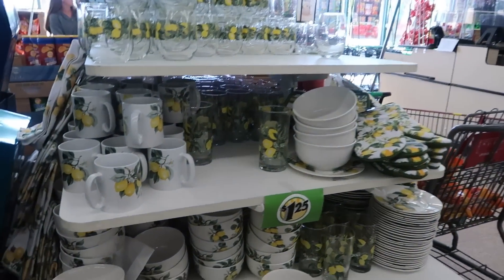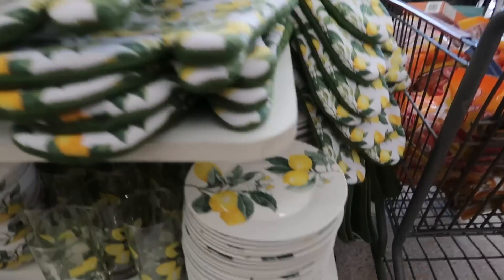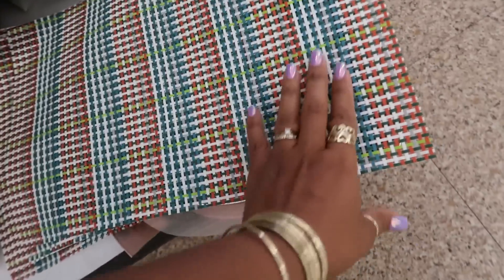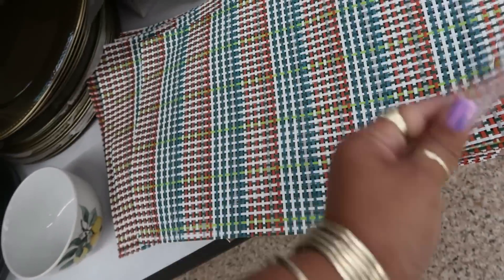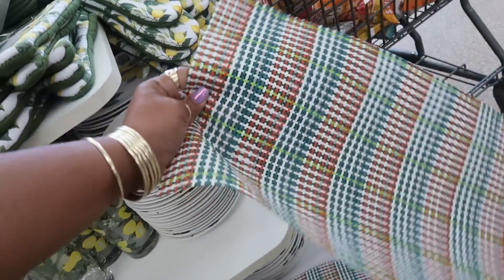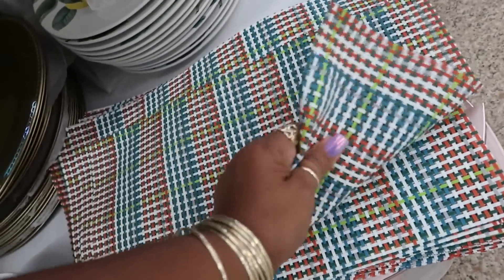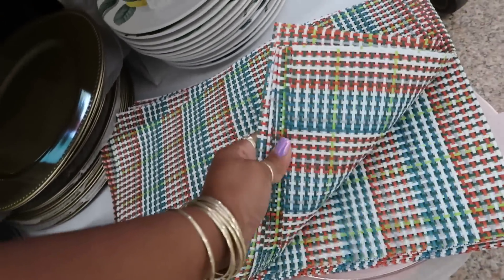Welcome back inside Dollar Tree — they got all their lemon stuff up here, a lot of plates and stuff. I was looking at these placemats, I thought those were kind of cool. Not sure if they come in any other colors, but it's nice and it's like PVC, so nice and sturdy.